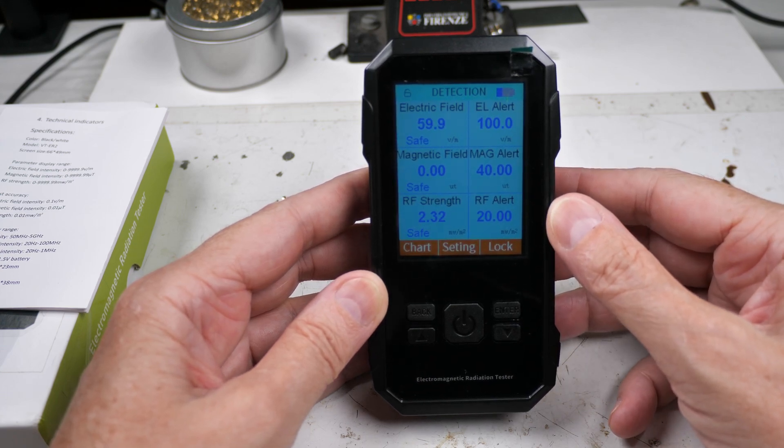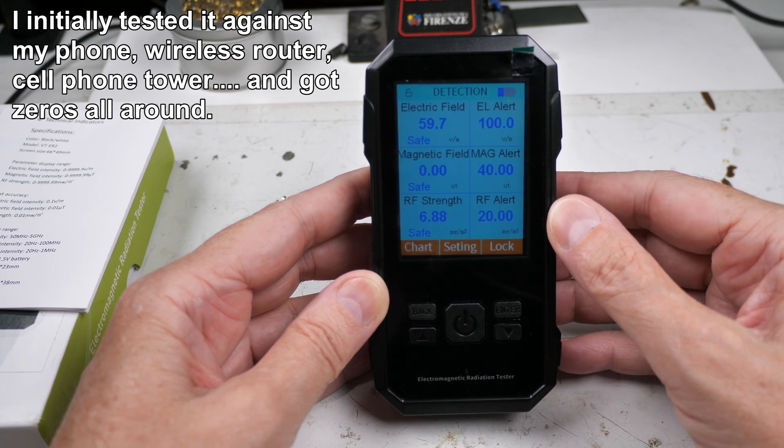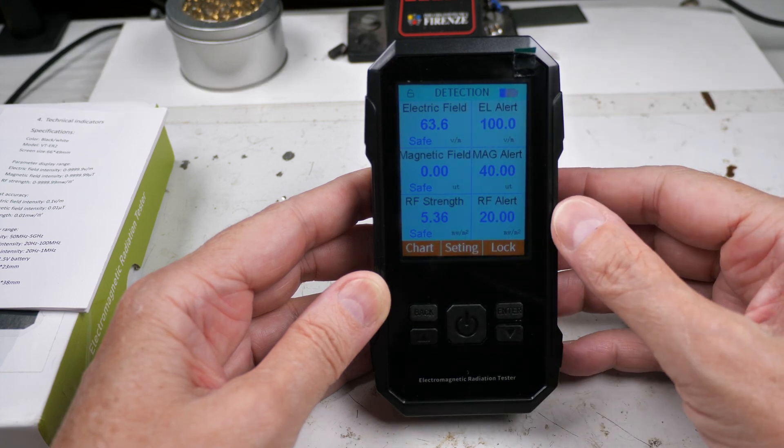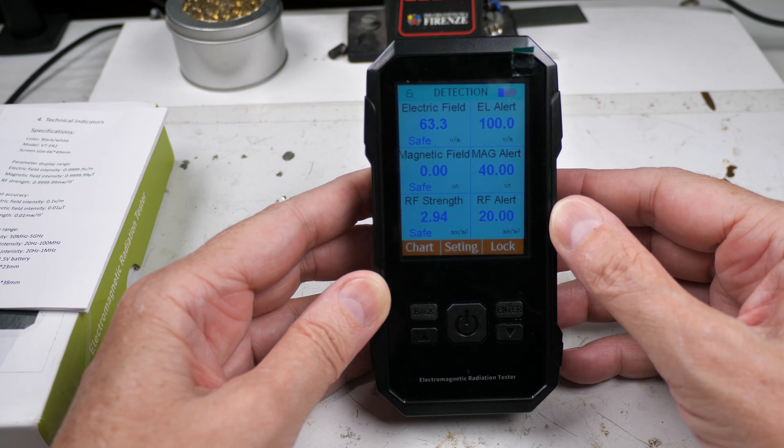When I first turned it on it was all zeros, and for the first 10 minutes of operation it just showed all zeros. I don't know if it had to calibrate itself or something — that's not explained in the instructions. Now it's actually starting to show some kind of signal strength.